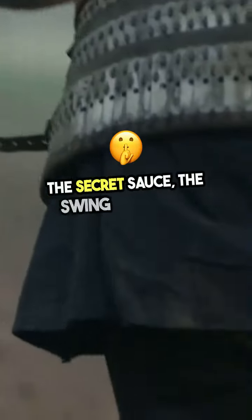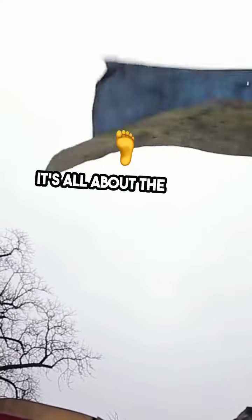Step 2. The secret sauce: the swing and push. Swing your legs up and push off the ground with your hands simultaneously. It's all about the timing.